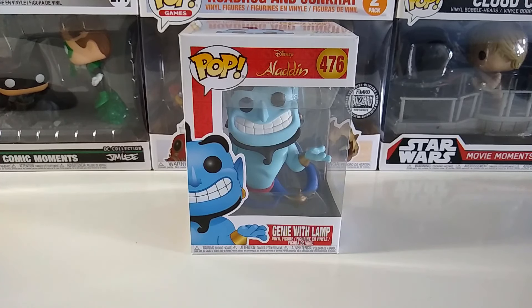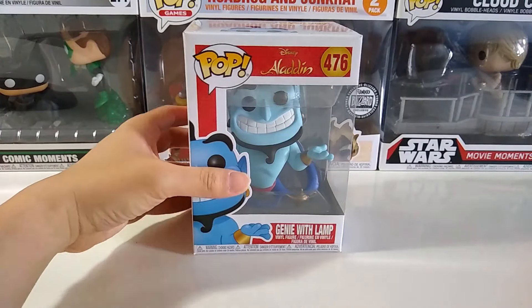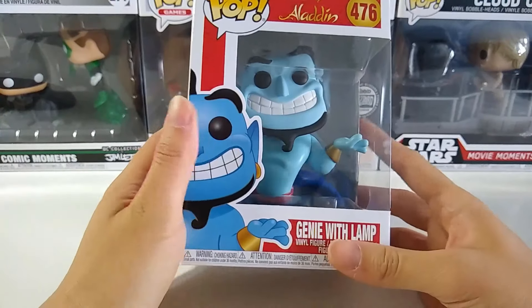Hello guys, welcome back with me Potato Roboto. Today I am going to do an unboxing and review for the Funko Pop Disney Aladdin Genie with the Lamp.